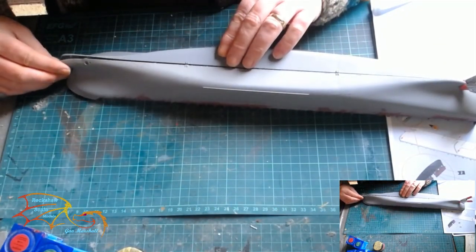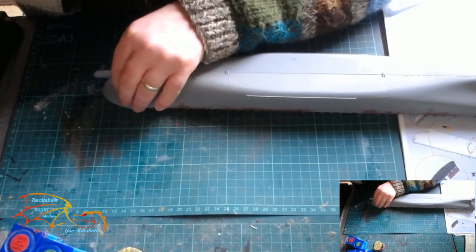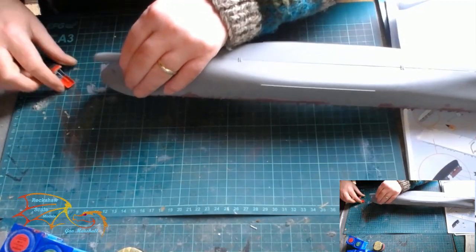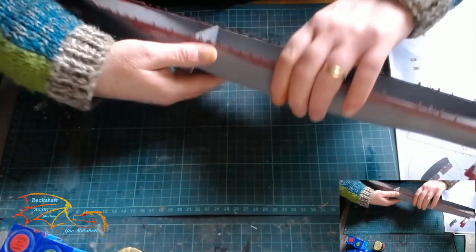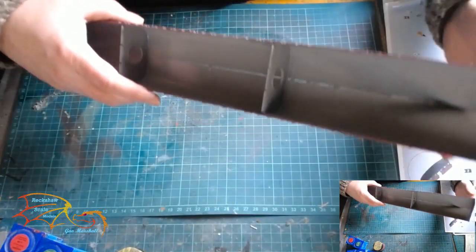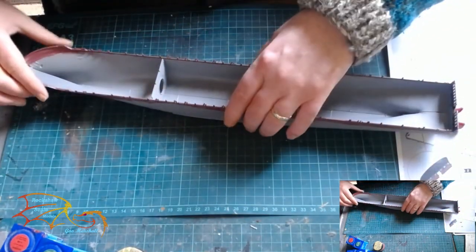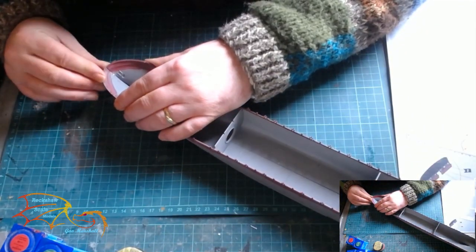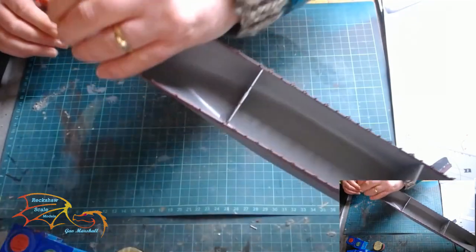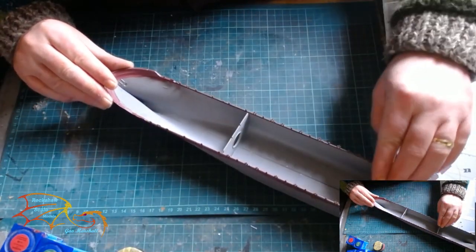Cementing as you go along also helps — just release the clamp before you add your extra bit of cement and then carry on. Of course you can put your cement from the inside and let the capillary action take it over, but you have to be careful and make sure the hull seam has got cement, because they can pop open when you start putting weight on the hull.